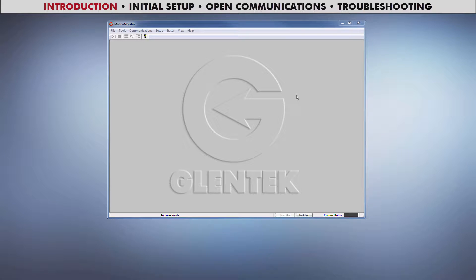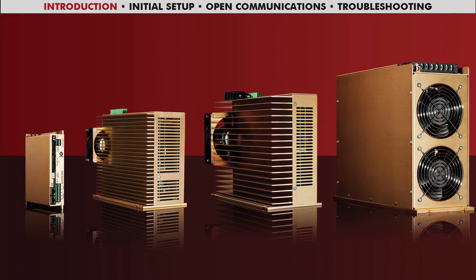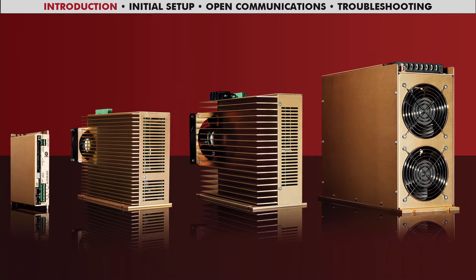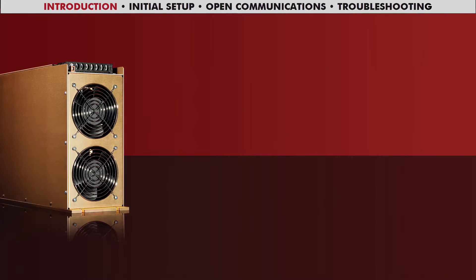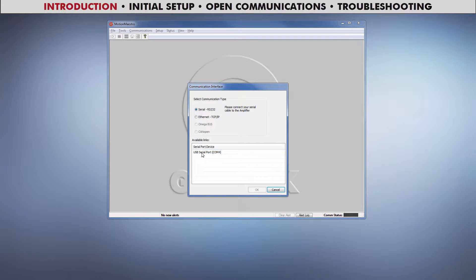Hello everyone. This video is for those of you new to MotionMaestro, Glentech's Windows-based software for communicating with our drives. MotionMaestro can be used for setup, tuning, operating, and monitoring system diagnostics. But to do any of this, you must first open communications with your drive, which I'll show you how to do. I'll also show you some problems you might encounter and how to fix them.